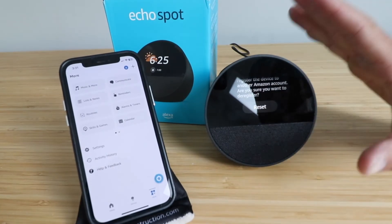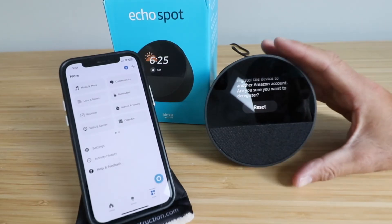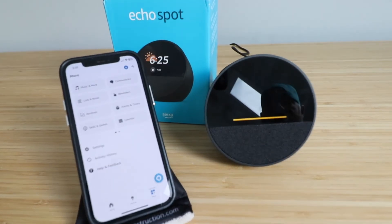So if you are giving this away, you're selling this device, or you just want to erase all personal information, you would want to factory reset this to default settings. So let's click reset right here. Now it's going through the factory reset process for the Amazon Echo Spot.